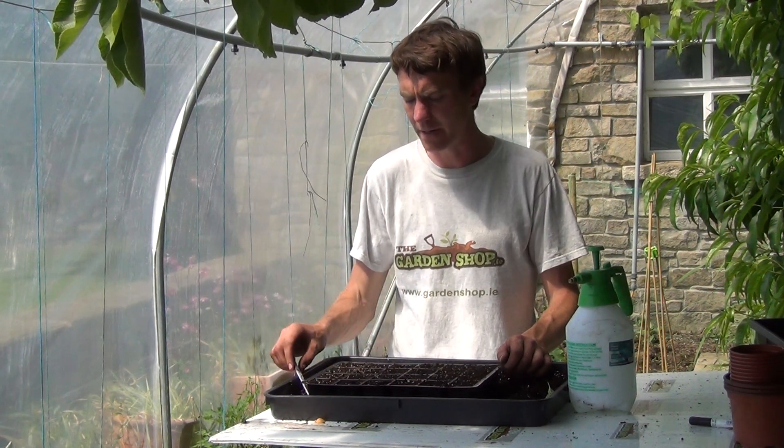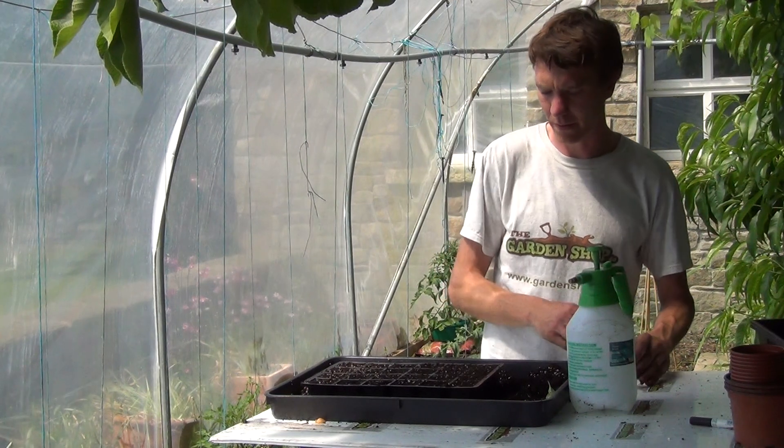Onions can be sown directly outdoors from mid-April onwards, but you can also start them earlier indoors for an earlier harvest. Around mid-February is an ideal time to begin sowing.